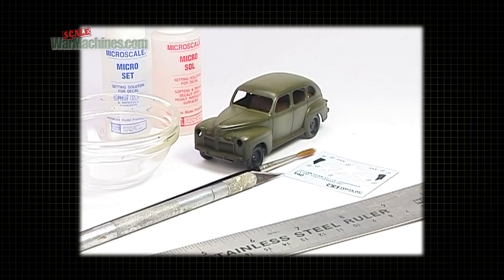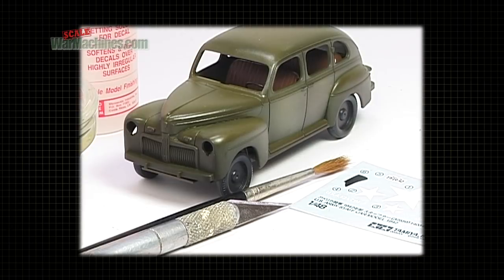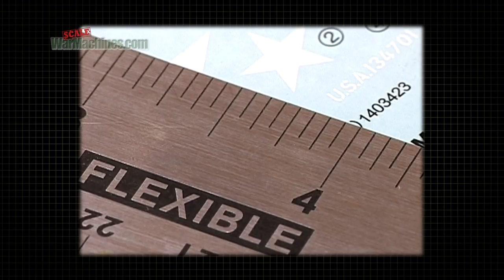Here's what you will need: some decal setting solution, which will help the decals adhere to the model; a sharp scalpel for trimming; and a ruler.